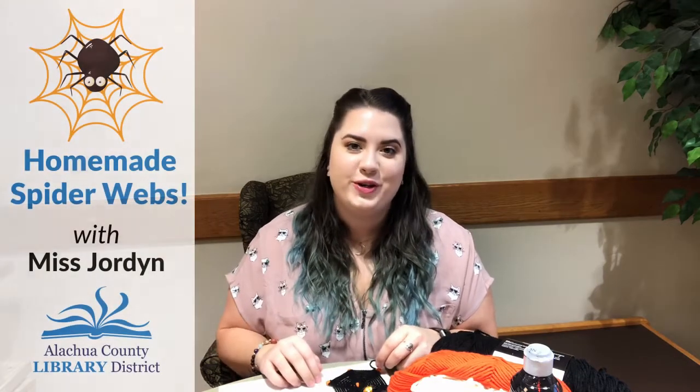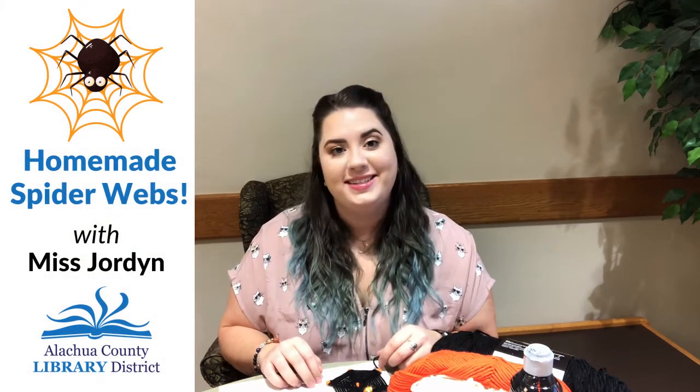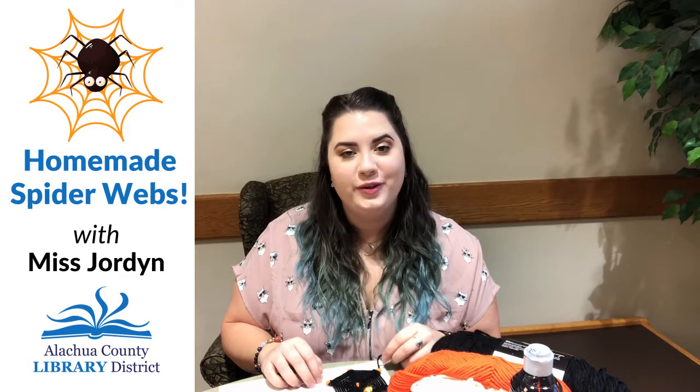Hi everyone! I'm Miss Jordan from the Alachua branch and today we're going to be doing a fun craft to make our own spooky spider webs for Halloween. I'm going to change the view of the camera so that you can see what my hands are doing. Let's get started!